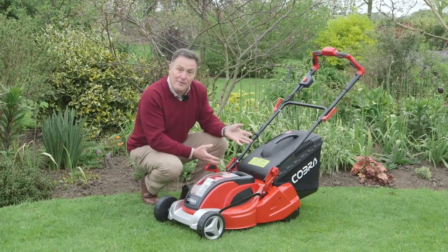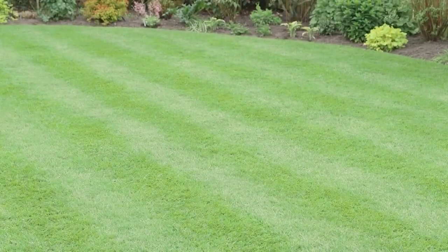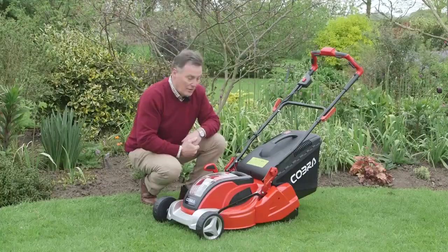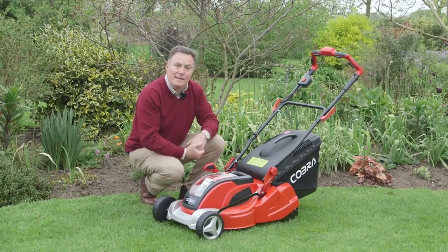The other feature about this mower is it's got a rear roller, which is ideal if you want that traditional cut. You want a stripe on the lawn for a nice formal finish, and having the roller means you can get right to the edge of the lawn for a very neat finish.